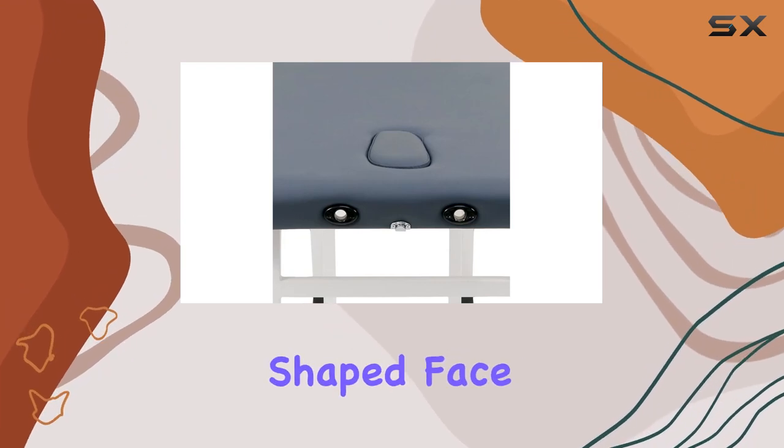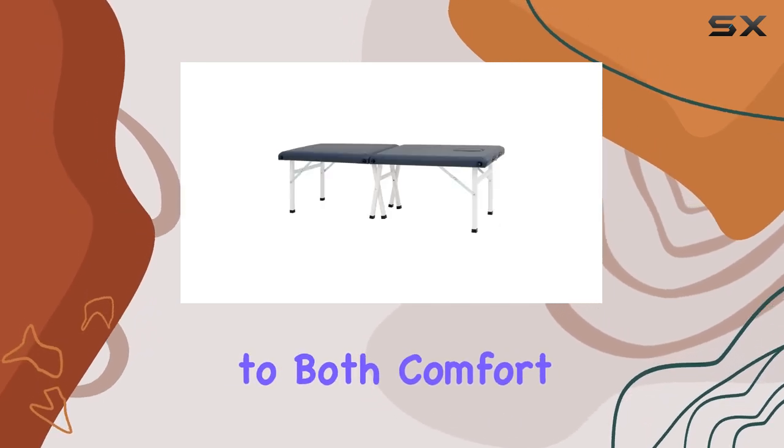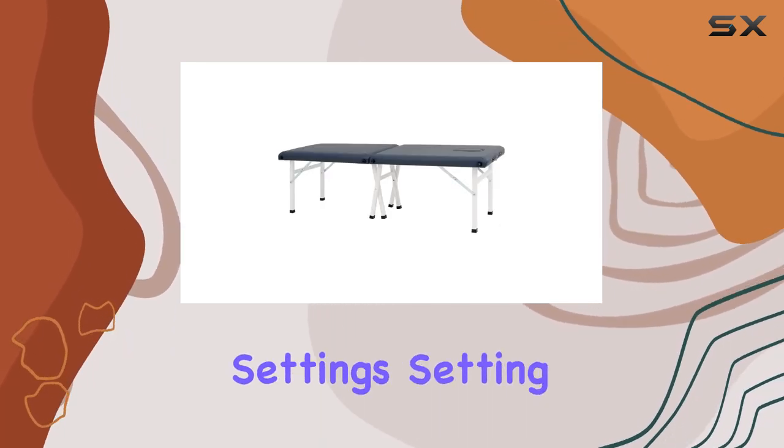The properly shaped face port, along with the included plug, adds to the customization options, catering to both comfort and practicality, especially in smaller room settings.